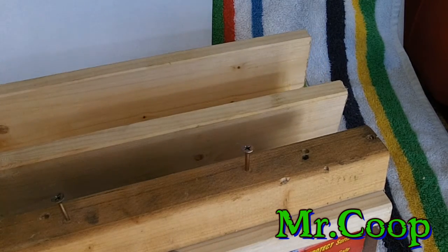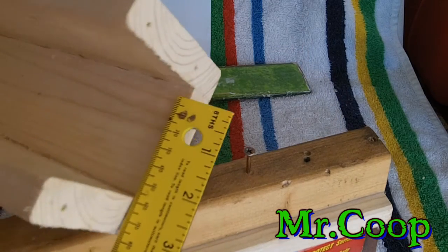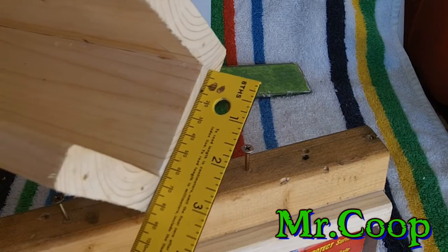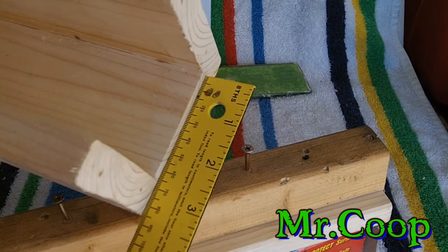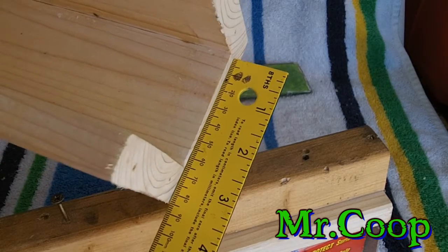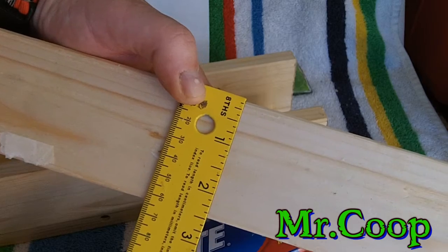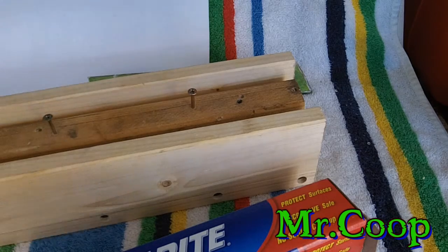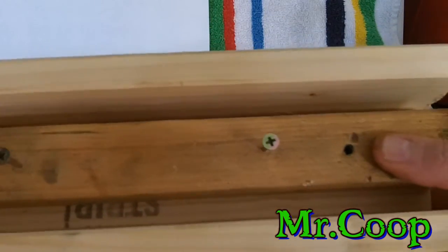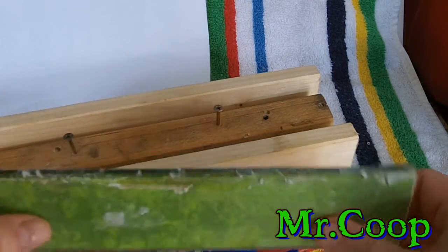As you can see with my ruler, it's about two and a half inches wide — that's how wide my box is. My press board is just about two and a half inches as well. It doesn't have to be perfect, just something to clamp down so it evens out all the pressure.